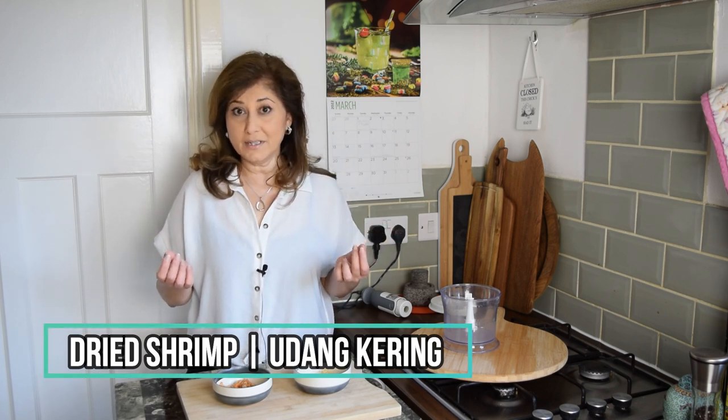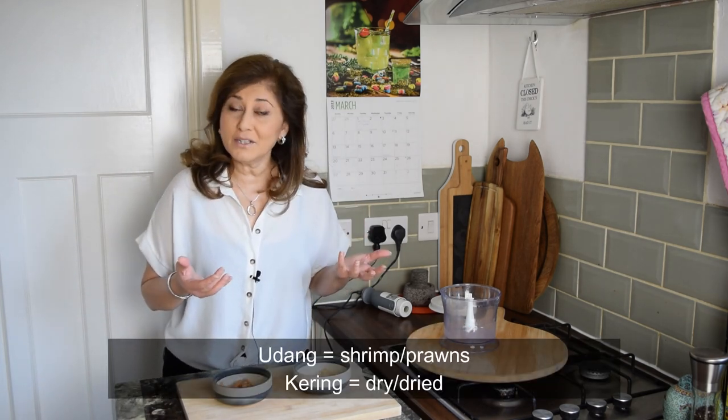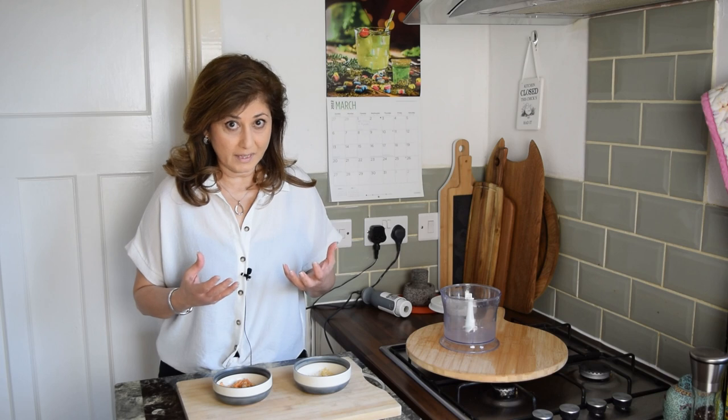Dried shrimp, as the name suggests, are shrimp that have been sun dried until they have shrunk in size and their flavour and aroma has increased exponentially. They scream umami — they have a very strong aroma and flavour of the sea. Dried shrimp are coveted in many, many cuisines around the world.